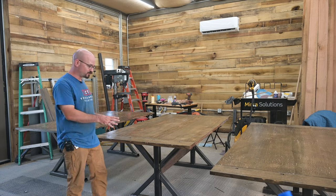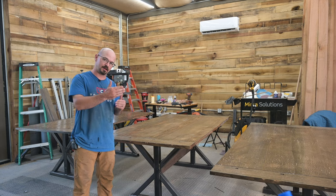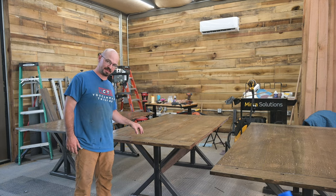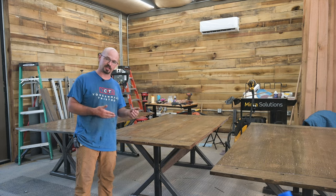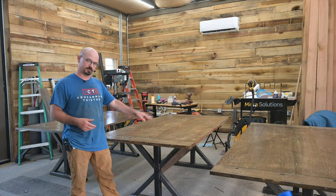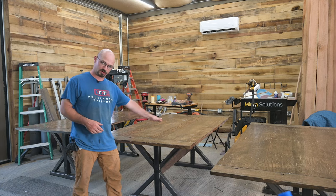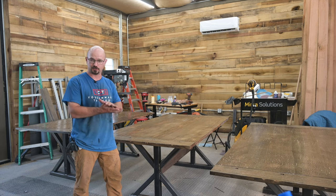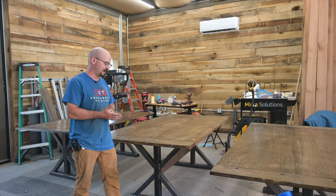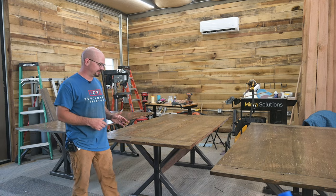And there you go — a quick and easy way to do breadboard ends. If you don't have a domino you could use dowels to keep things aligned, but the trick is they don't allow for expansion, so you could only use that in the middle. Biscuits tend to have slop, so you could use biscuits for alignment. Really, with the steel straps, as long as your material is the same thickness as the rest of the table, those straps are going to pull everything flat. I just used the domino for a little extra strength.